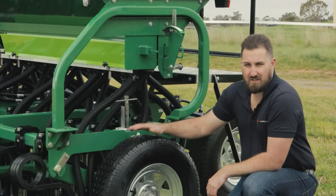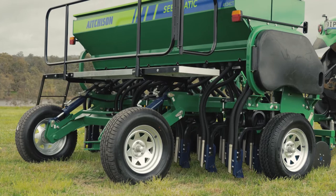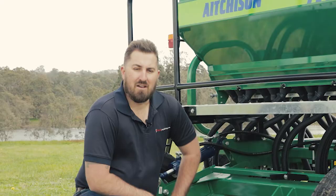Depth is controlled on the Aitchison drill on the side here via these tyres. The depth wheel is independent from the transport wheels, meaning that once locked in place there's no risk of losing your depth control.